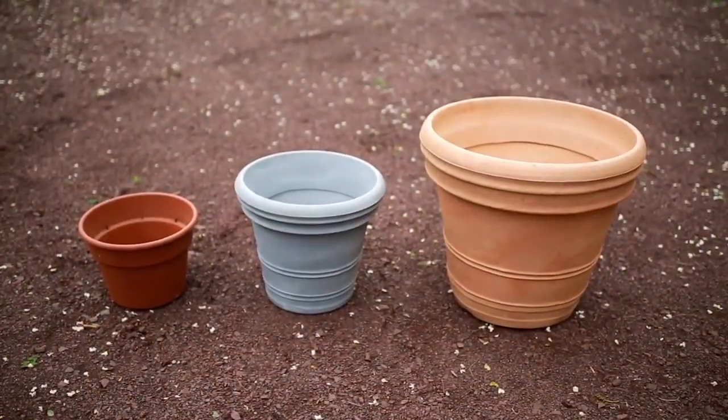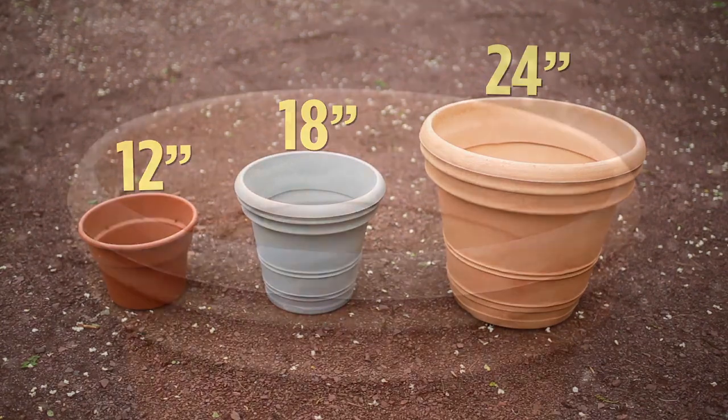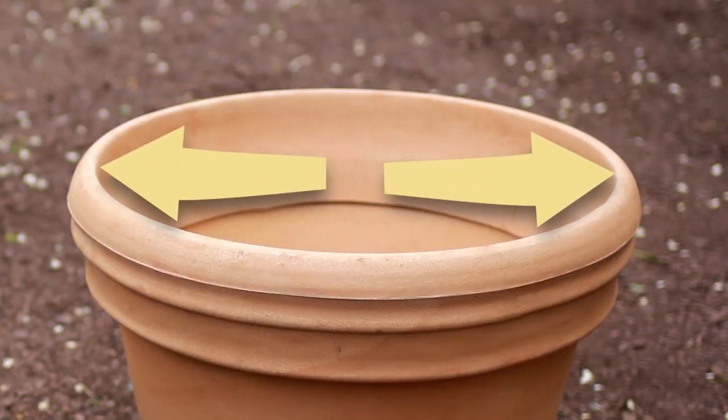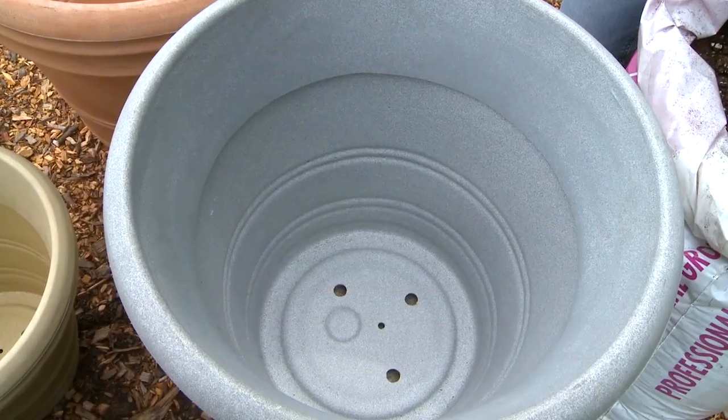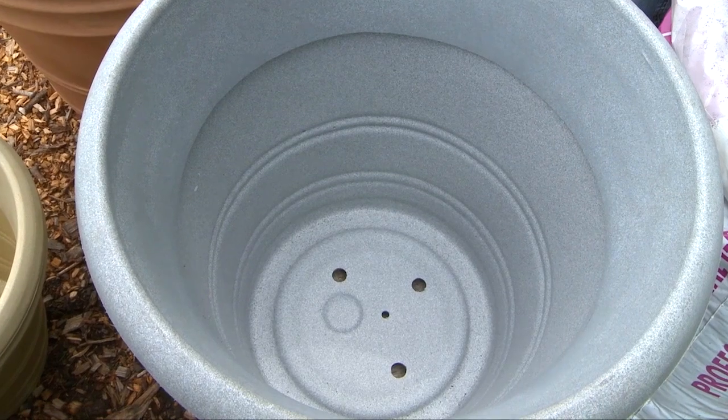Finally, select the right container. I suggest 12, 18, or 24-inch diameter containers. This measurement refers to the width of the top of the container. One crucial element to selecting containers is making sure that they have drainage holes.